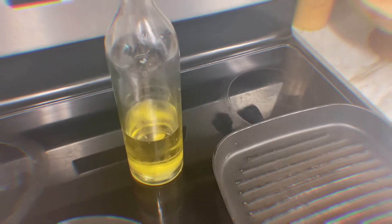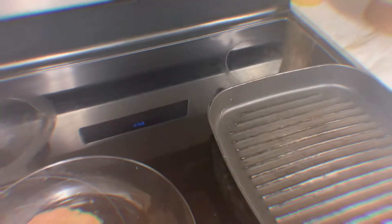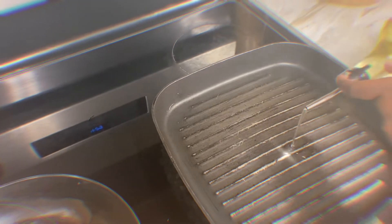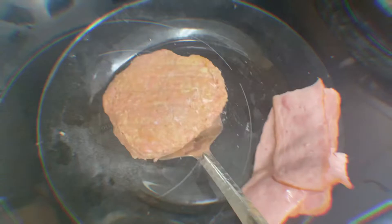I'm going to heat the meat and make the patties. First, put some oil in the pan, then I'm going to start adding the bacon.